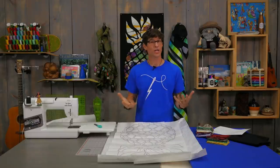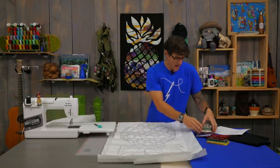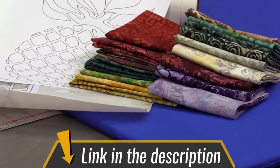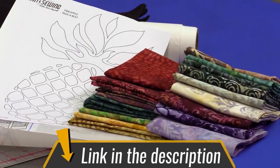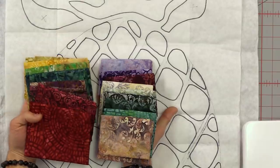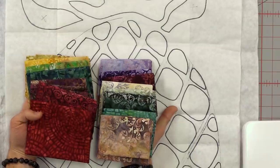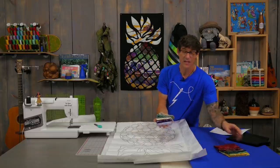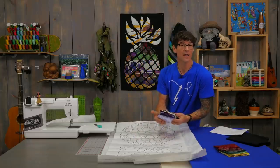It doesn't really matter which style of batik fabrics you're using. I had this really cool package from Robert Kaufman that is primarily grape-style prints, and I love the saturation and the colors used here. These are the ones I cut up for the background. I also used a few different fat quarter pieces to build what I'll call the foundation in the project.